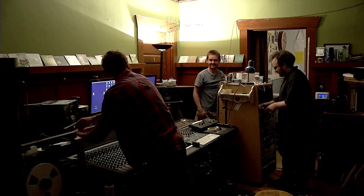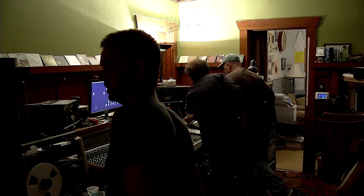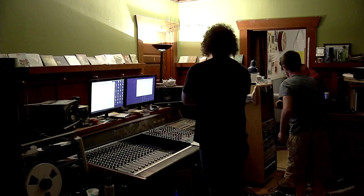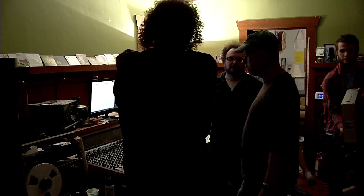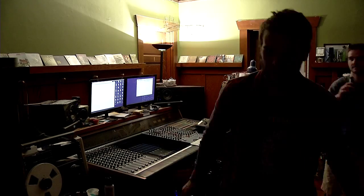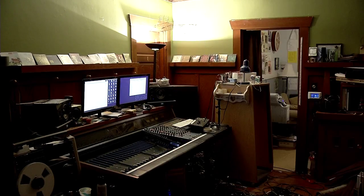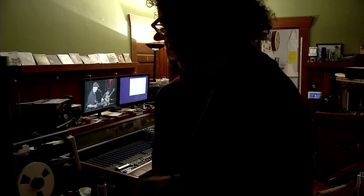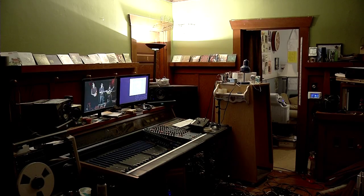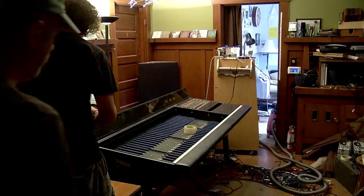This console weighs about 700 pounds, so moving it is not a small task. Luckily, each individual channel comes out from above. Here we're with the new buyer, Jeb, who drove up from LA. One by one, those modules come out until you're left with just a bare frame. The frame by itself is something like 400 pounds — so it's lighter, but it's still not any fun at all to move.